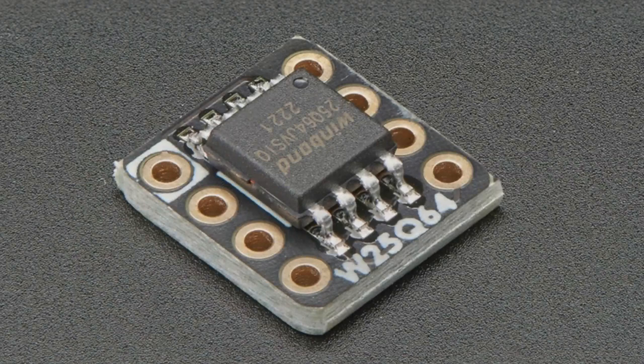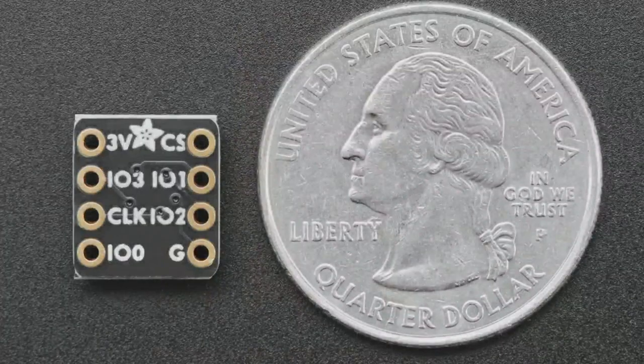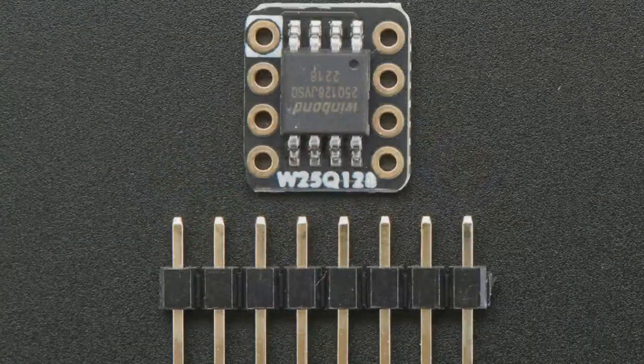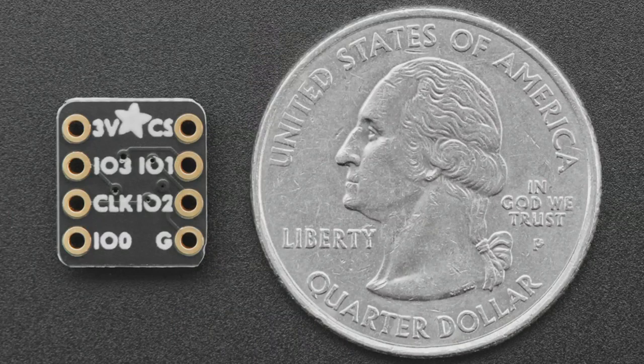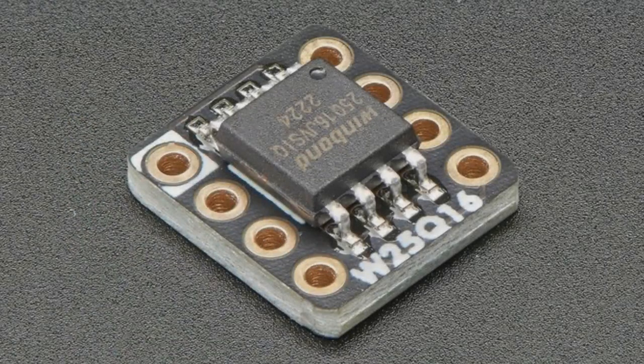You can use them in non-quad mode — single channel or dual channel SPI — however, the quad enable bit is permanently set. So you don't have to set it, which is great because most people don't want to have to set it. But they also can't disable it, so the hold and write protect pins that would normally be there for SPI mode don't function.